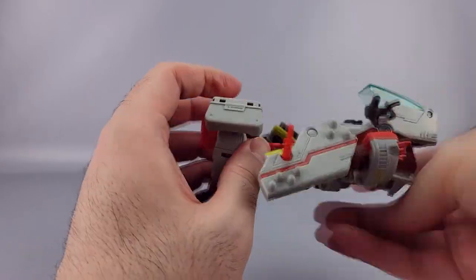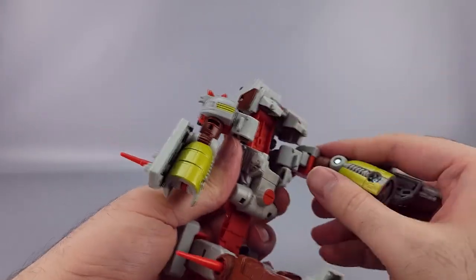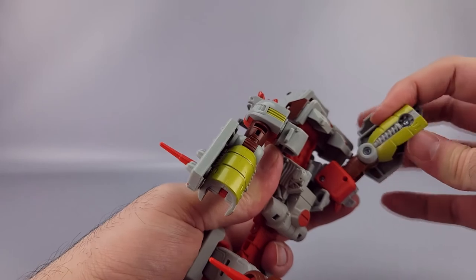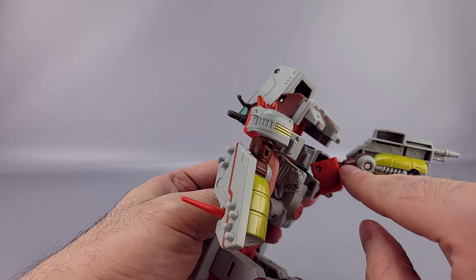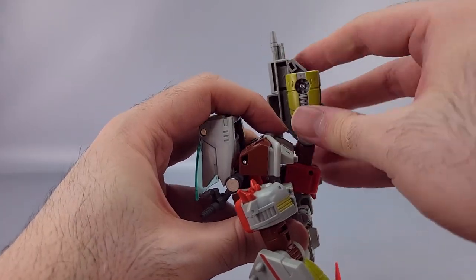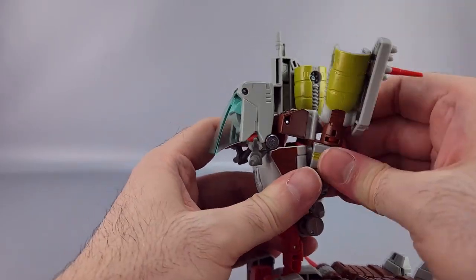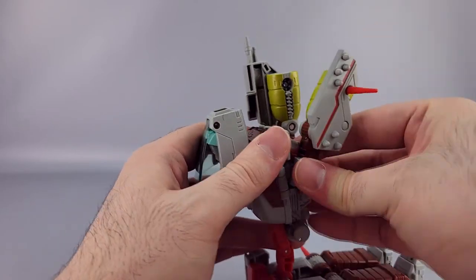Untab and extend that out, bring this in, and rotate the shoulders so it looks like that — this will then tab into the forearm right there. Most of this is the same as Wreck-Gar — there's literally only one or two different steps. One of those is of course the handlebar head things. Rotate this up, bring this in, rotate at the bicep, and tab the chest into the bicep.